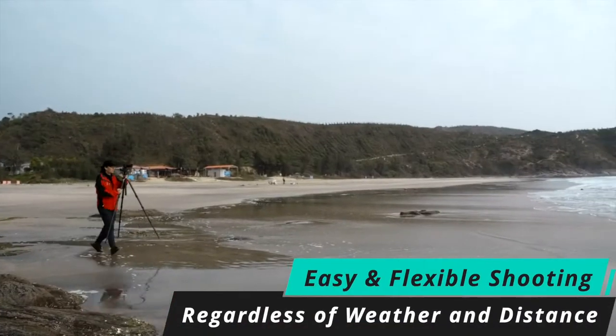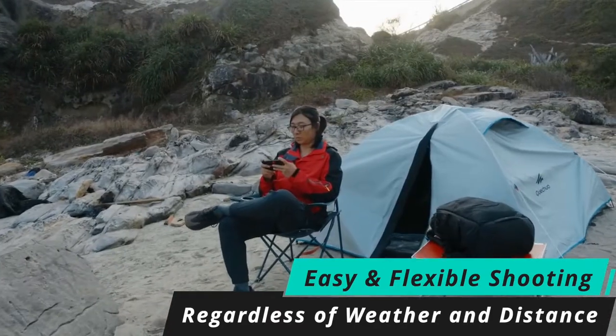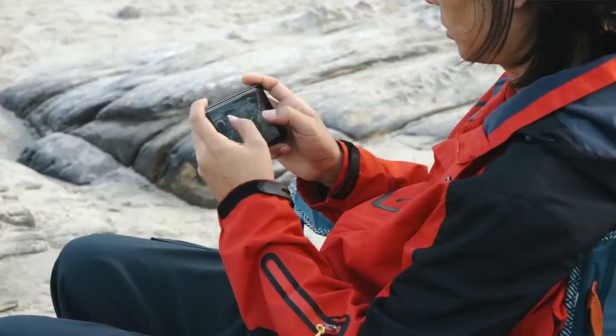Are you shooting in extremely tough weather conditions or capturing an extended time lapse? With Polaris's remote capabilities, you can start and stop shooting from the comfort of your car, or check on the progress of your time lapse from your couch.